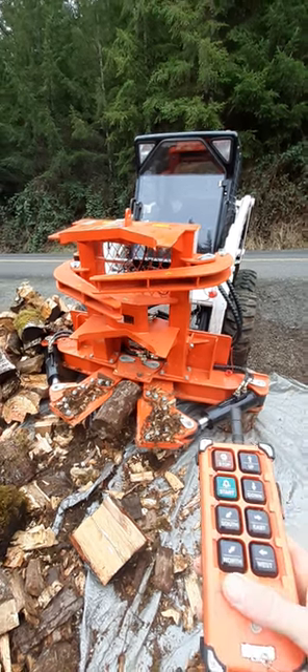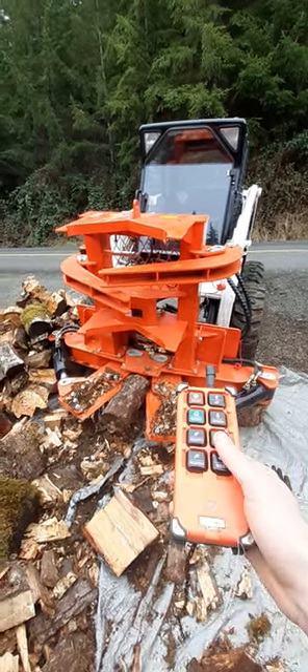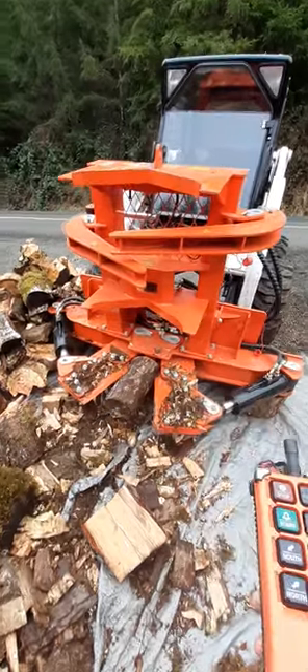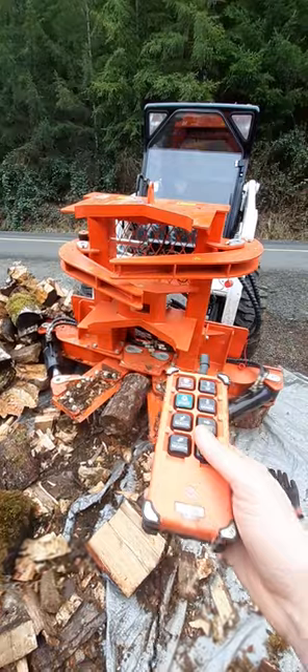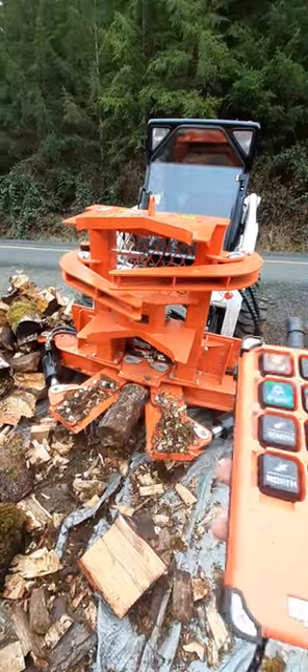I've got to show you this cool thing I converted. We've got a Chinese tree shear here — not shearing trees, but we're splitting wood today. Converted it to remote control; there's the receiver right there.